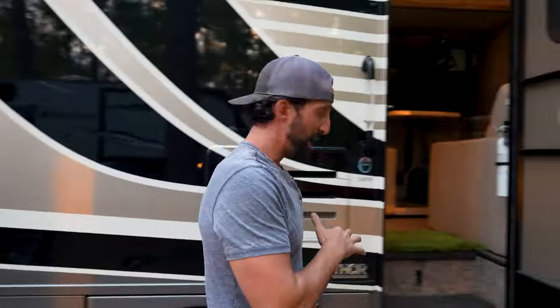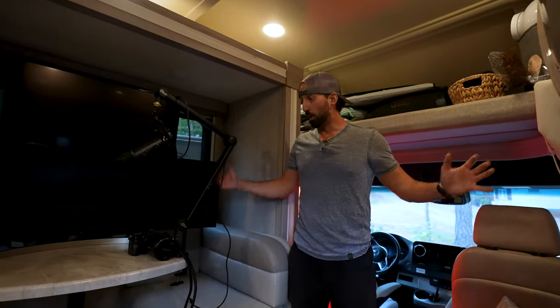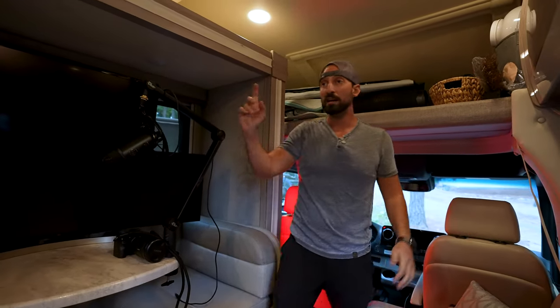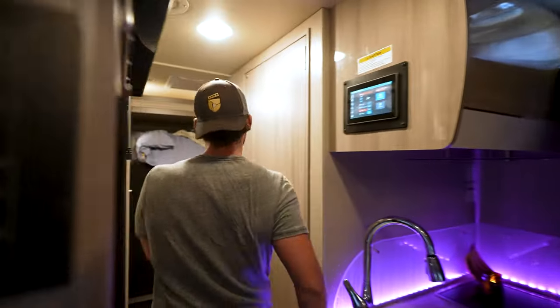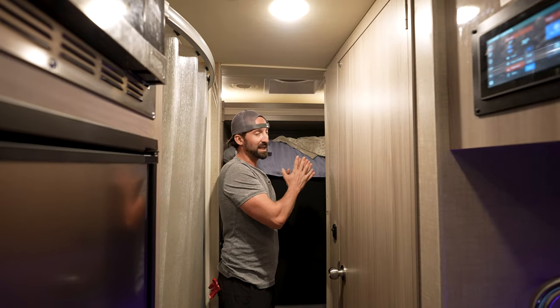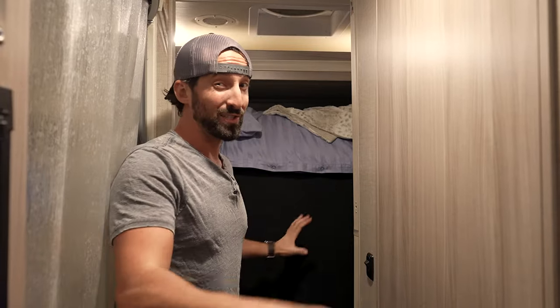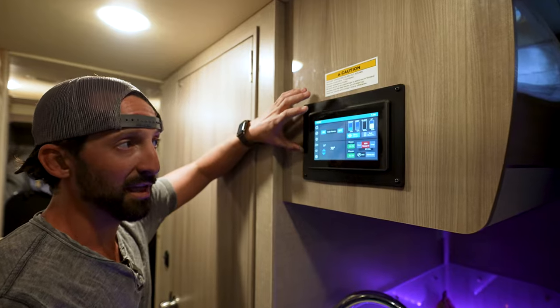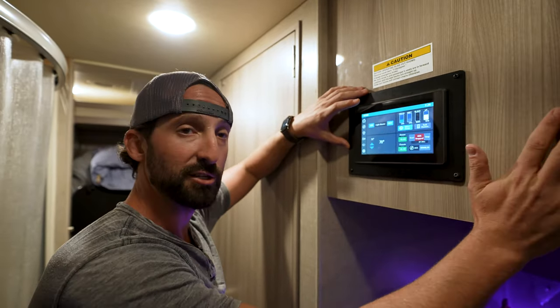Now the RV is level, let's go inside. This is what it looks like all broken down — this slide is all the way in and will go out about three to four feet, and then there's a second slide in the rear. The bed is actually a Murphy bed that folds up when the slide comes in. The reason I love this RV compared to other 24-foot C-classes is it feels like there are two rooms — my living quarters and my main office. This is what it looks like when you're on the road.